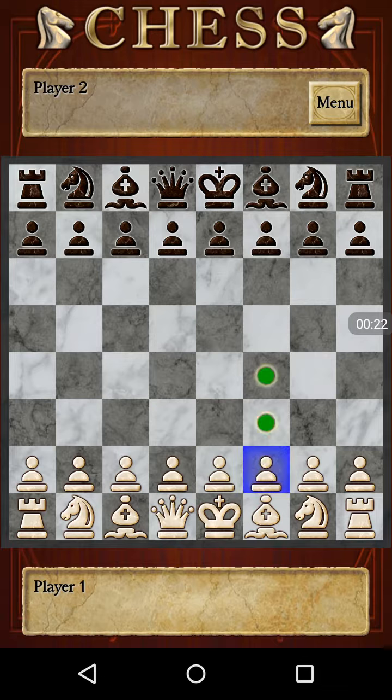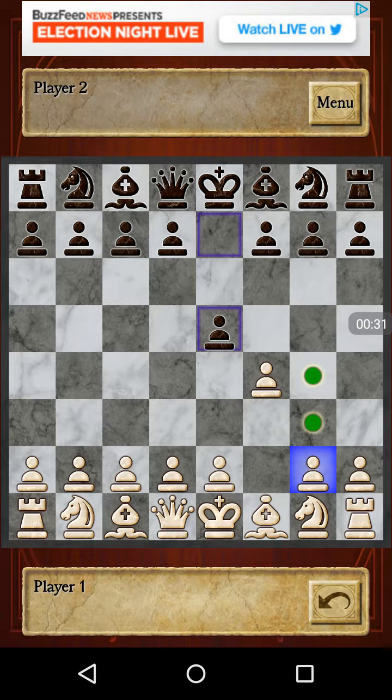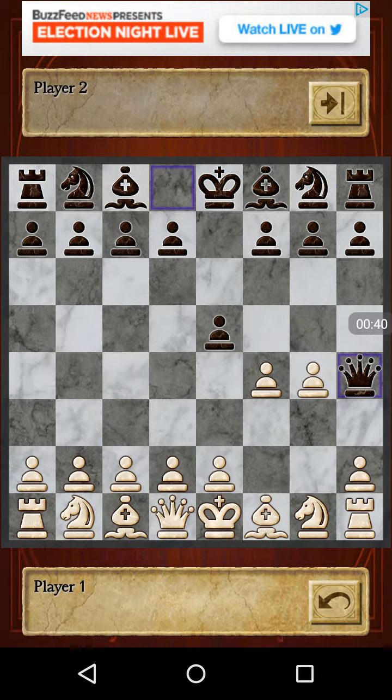White starts off by playing his F-pawn to F4. Black counters by playing E5. White puts his G-pawn up to G4, and black checkmates — player two wins. Black wins, the queen wins, the king has nowhere to go, there's no pieces to block, and there are no pieces to attack the queen.